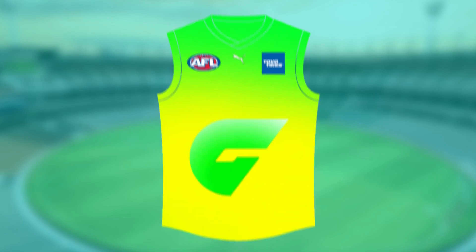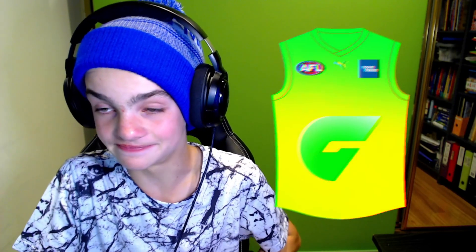Now, next up — this is probably the most controversial of the lot. It's the GWS Giants. Holy mother of lord, what have I done here? It is not a glitch on your YouTube screen — I have just made a neon green and yellow GWS guernsey. It's a bit exuberant, isn't it? I don't know what they could use this for. I decided, you know what, GWS guernseys — you kind of have to use the G, so I'm going to scrap their colours out the window: neon green and yellow. For some reason, I think it looks alright.